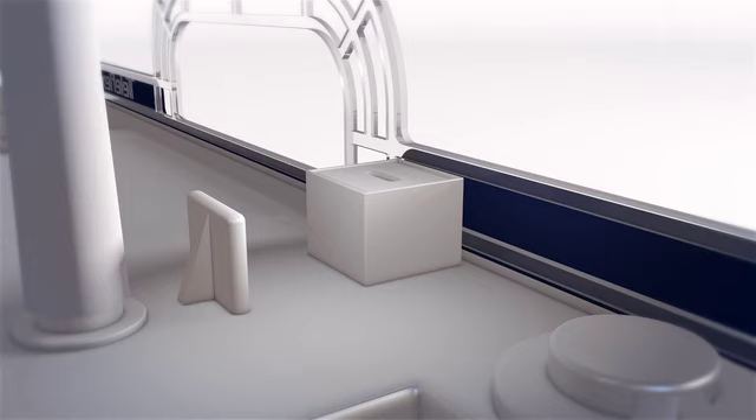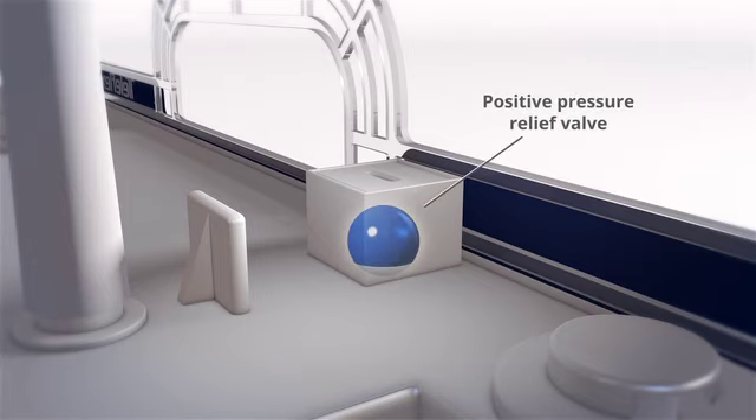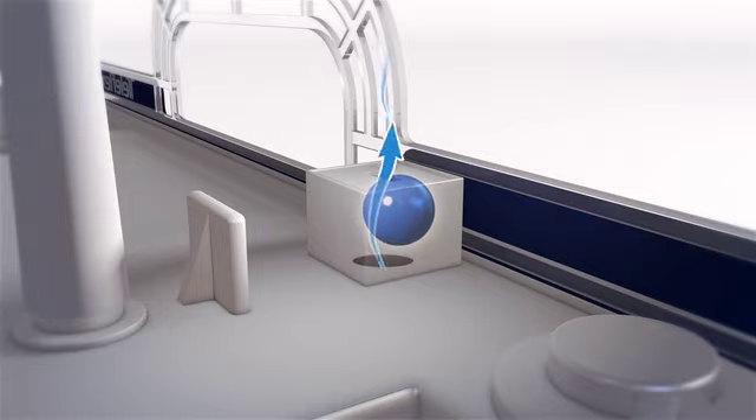On the top of the unit above the water seal is the positive pressure relief valve. If suction tubing is blocked or occluded in any way, this valve provides a backup for air to exit from the Plurivac unit.